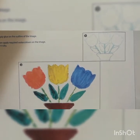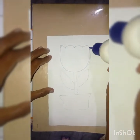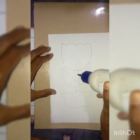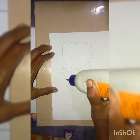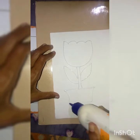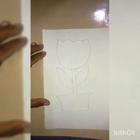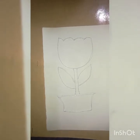I will show you the method now — just observe. First, you have to apply the glue on the drawing like this. Okay children, like this you have to apply the glue first, and then before it dries, you have to start to do the paint.